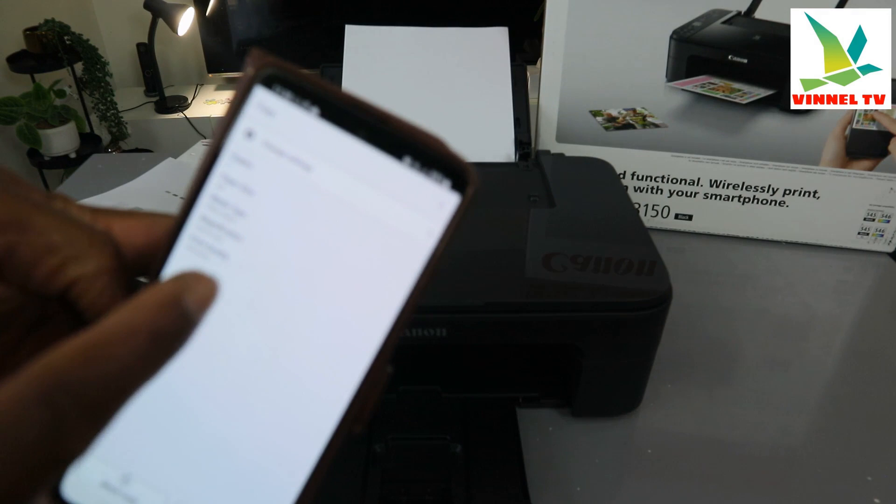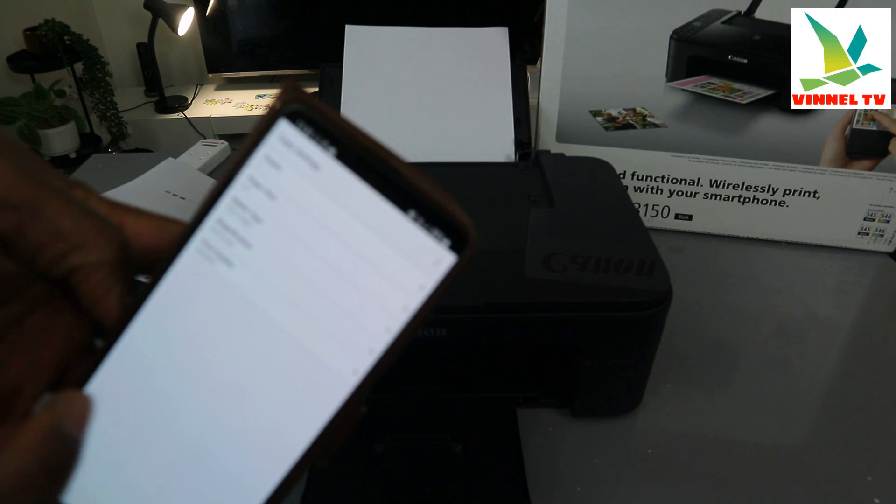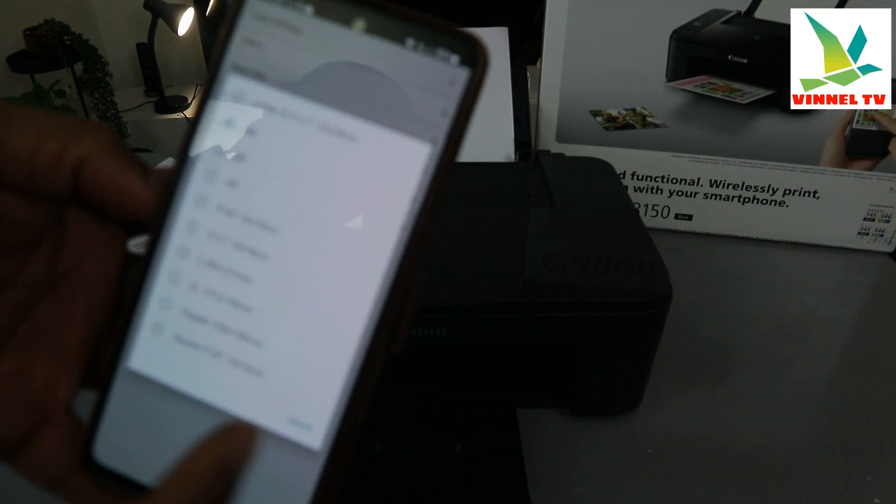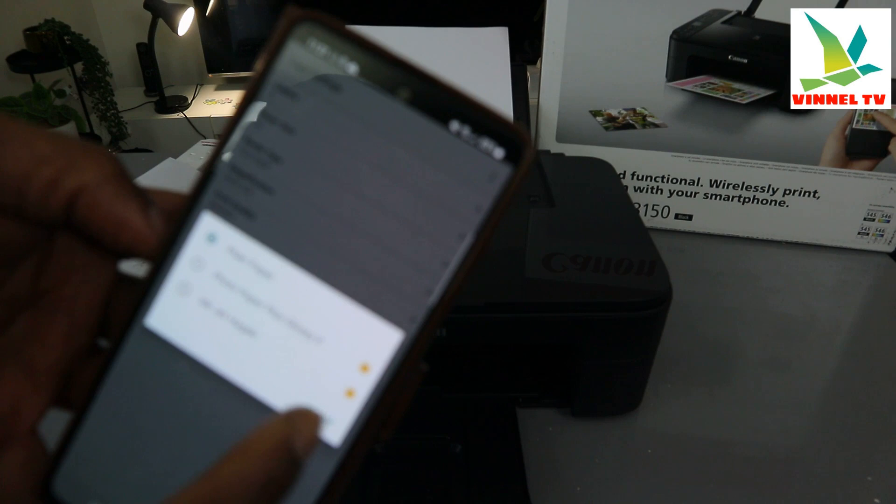From the settings, select the number of copies — for instance, two copies. Paper size is A4. If it's letter or any other size, you select it from here. So what we have here is A4.